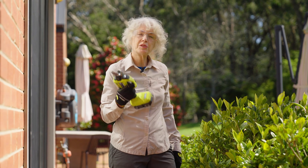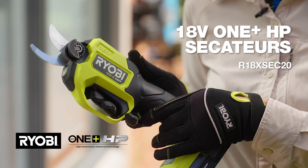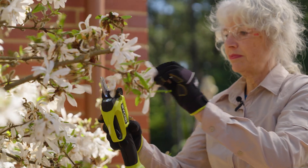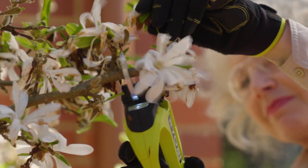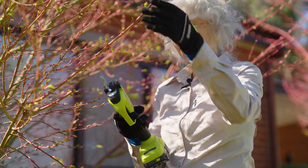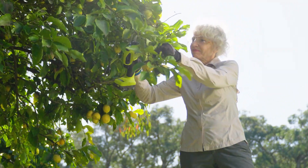If your idea of a great garden is one that's full of veggies and flowers, then you'll need healthy plants, and the best way I know to get them is to prune them using my Ryobi secateurs. Using these battery-powered secateurs takes away all the effort, not to mention when I have to make lots of cuts when I'm pruning my maples and small and medium-sized branches on my fruit trees.